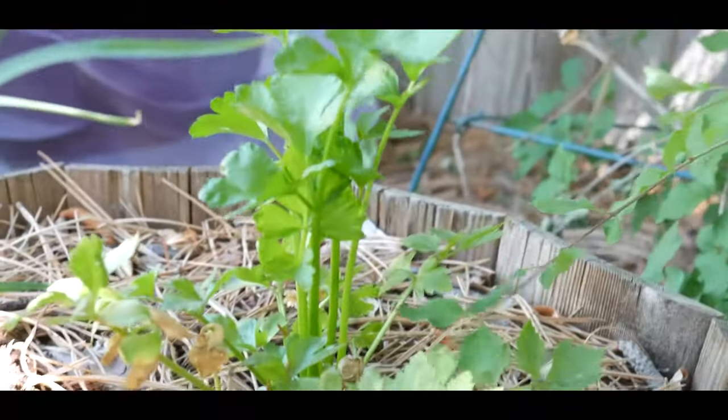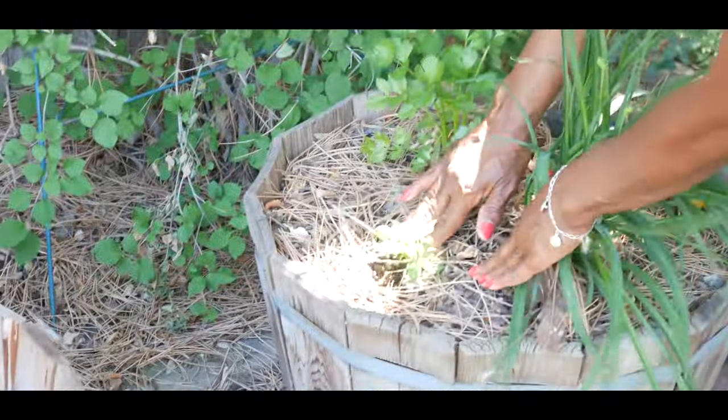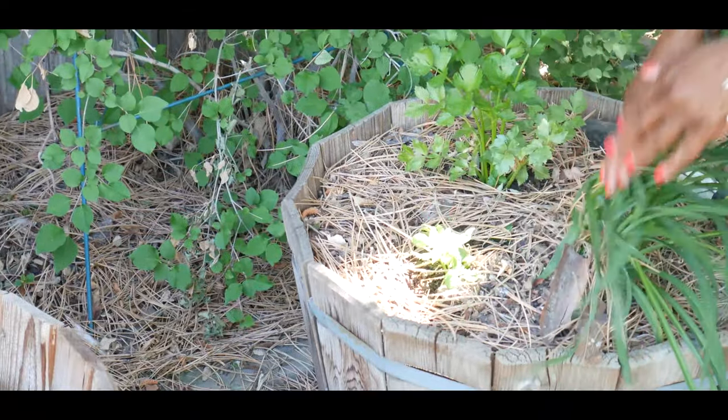I also started a second one and as you can see it's also doing very well. And then of course here's my third one that I just planted.